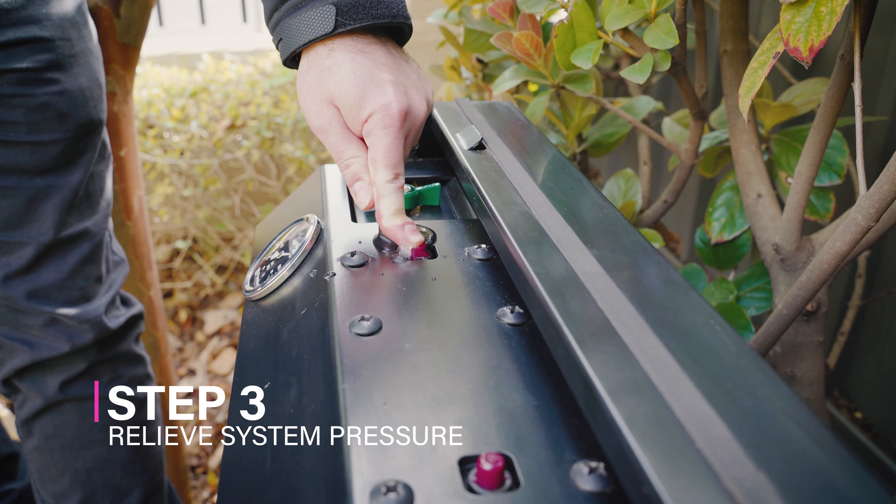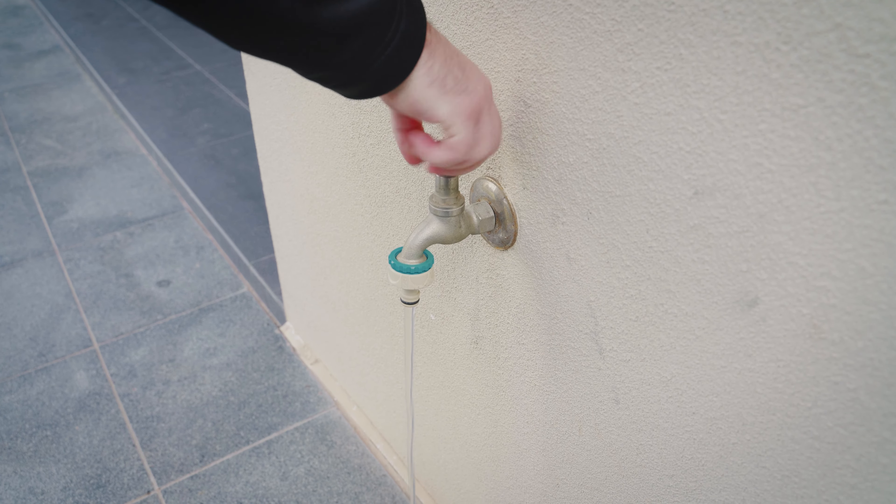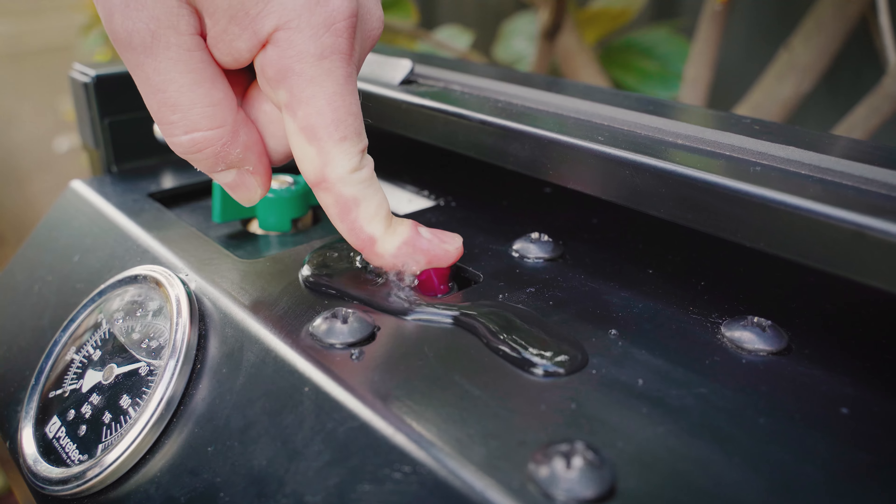Step 3: Relieve the system pressure. Release the pressure in the system by either opening a downstream tap or pressing one of the pressure relief buttons, as shown.